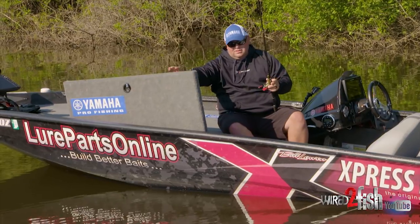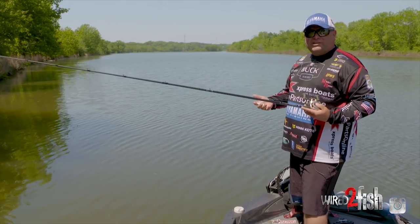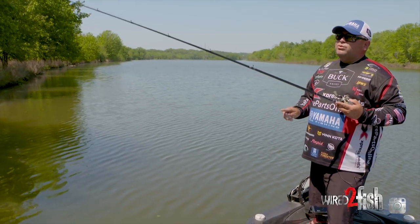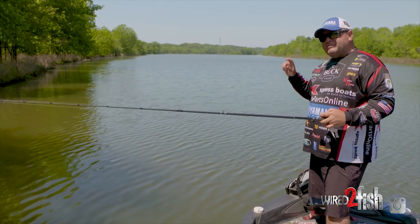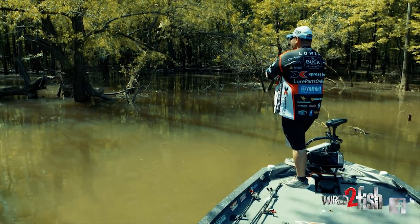Another big question I get asked all the time is what rod and reel do I use? This is my signature series swim jig rod from Castaway. I call it an 80-20 rod — 80% backbone, 20% tip. Basically, it's a flipping stick frame with a spinner bait tip on it. What that rod does, it gives you a few benefits that I think are very important. It's going to give you the ability to make those nice roll casts so you can skip way under docks, way under flooded bushes, make very accurate casts and not be fighting the rod.